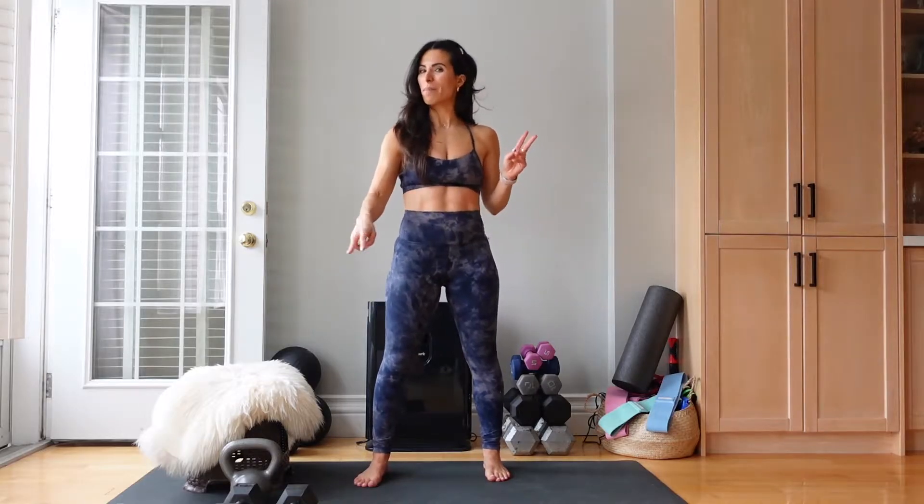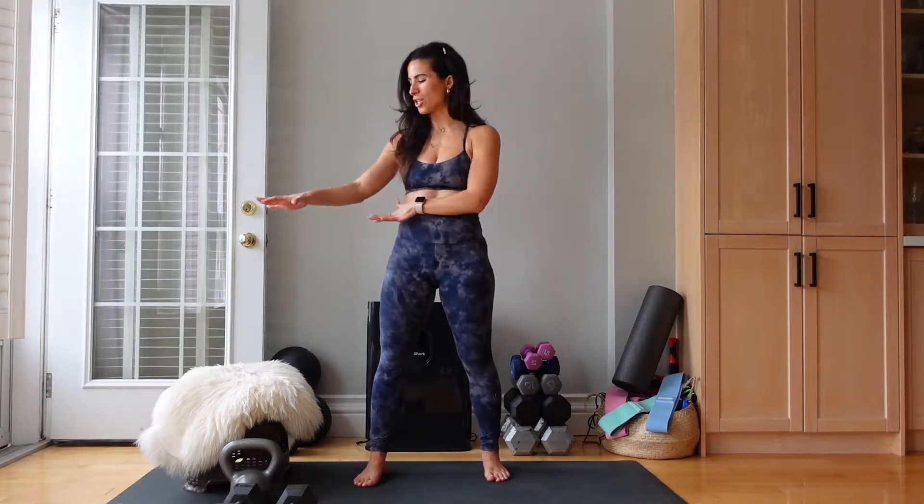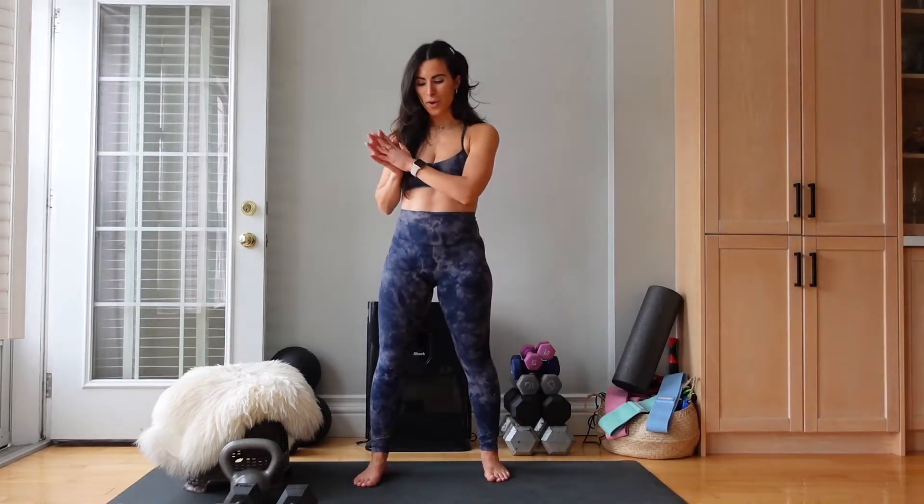Hi guys and welcome back to my channel. Today we are going to do a lower body burn and you are going to need a few things: two dumbbells — I'm using 15s — a kettlebell, I'm using a 20, a bench, chair, or stool of some sort. I have a little bench with a faux throw over top, and you're also going to need a yoga mat or some sort of cushioning beneath your feet.